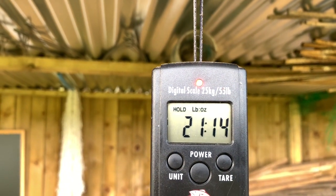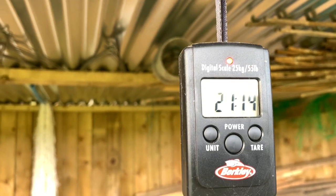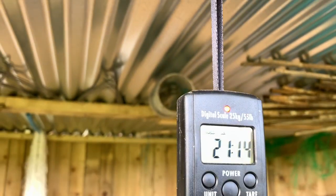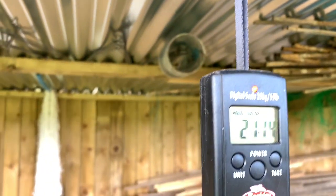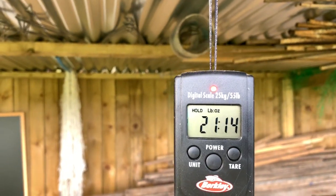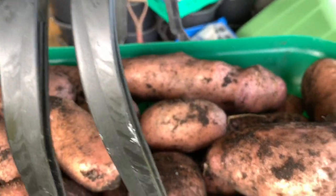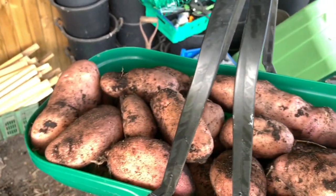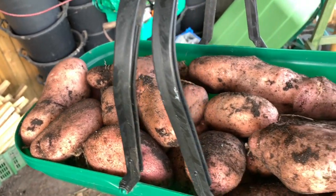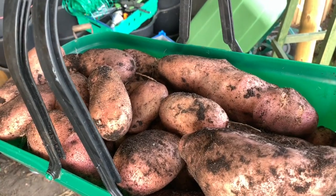21 pounds 14 ounces — so if I say that's just over 20 pounds, getting on for 21 pounds if you take off the weight of the basket — that is just awesome. And that is out of a 30 litre bucket. Many thanks for watching, take care everybody, enjoy the rest of your week. Bye bye.